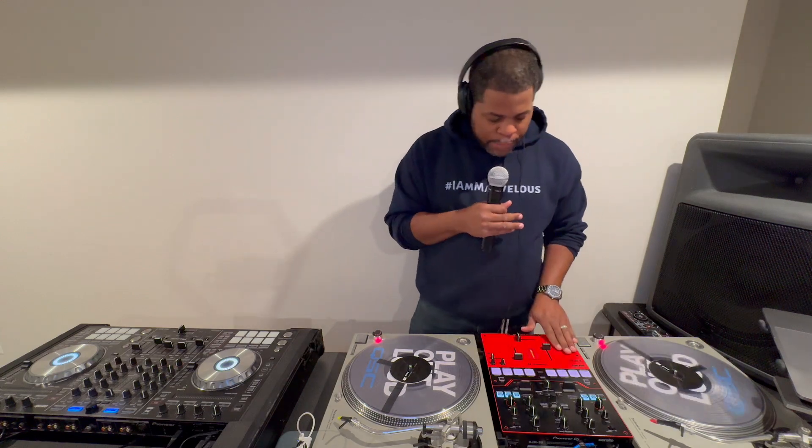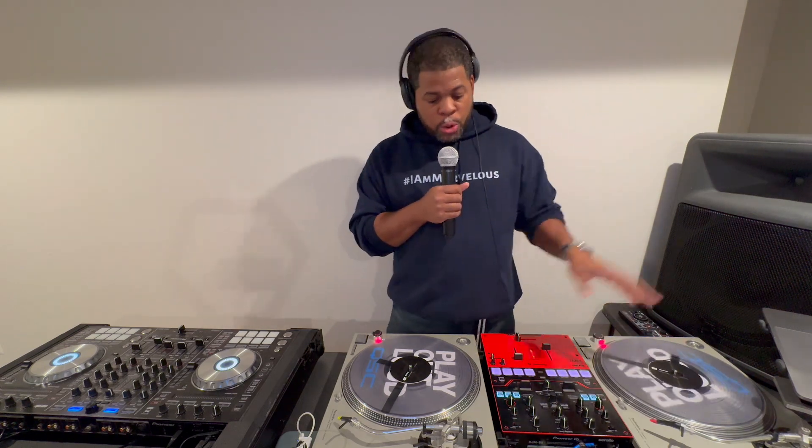You'll also have to purchase an additional mixer. If you plan on using software and a computer, you have to make sure the mixer is compatible with whatever software you're going to use, such as Serato, Rekordbox, or iDJ — whatever you're going to use, make sure that mixer is compatible. This mixer is the DJM S5, a two-channel mixer. I use it for a lot of my cuts and do a lot of videos on social media. I've taken it out on gigs a couple of times.